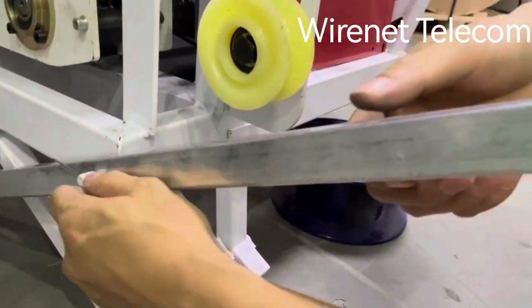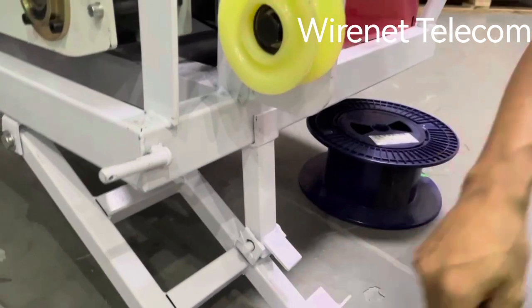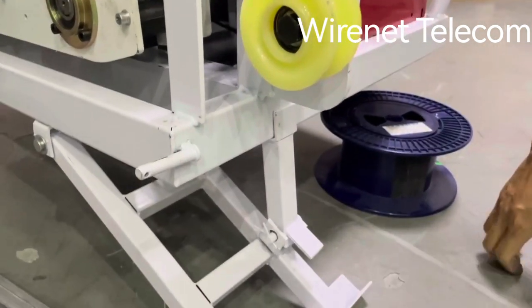We're going to go inside the front wheel. Now we put it on the front wheel.